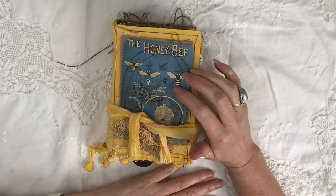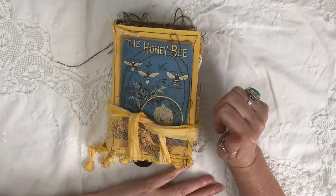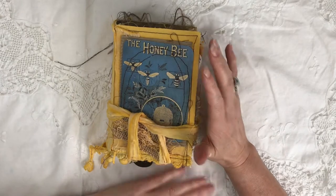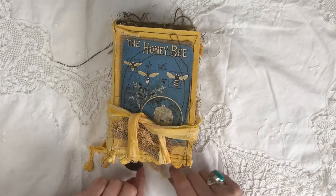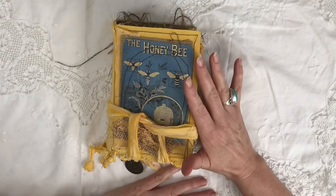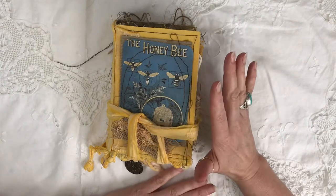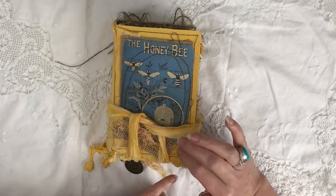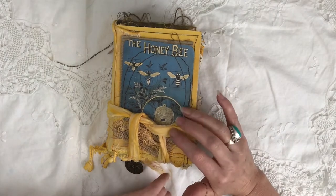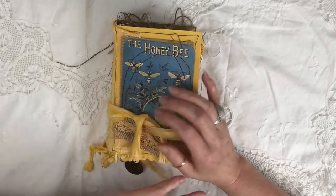Hi everyone, back again for my second video of the day - really on a roll, two in one day! I just want to share my last honeybee journal of the year. This one is actually already sold and I'm sending it to its new home tomorrow, so Chris, if you want it to be a surprise, I suggest you don't peek.